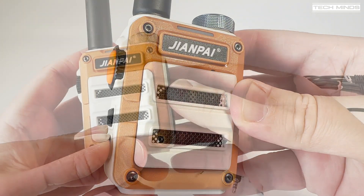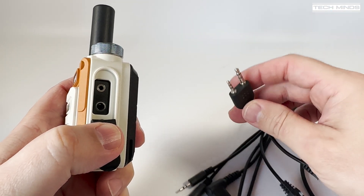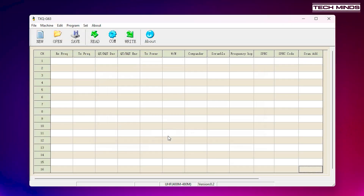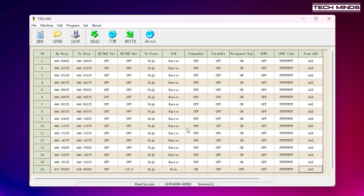The first thing we'll want to do is hook it up to the computer and program some channels. As there's no screen we don't really know what frequencies it's transmitting and receiving on from the factory, so to be cautious let's use the software. I'm using the CPS for the TXQ G63, which works perfectly. I've also tested this with CHIRP selecting the ABRI A63 model and it also works. The programming cable I'm using is just a generic cable which supports many radios.